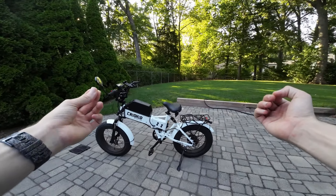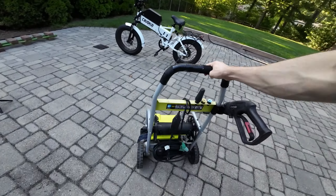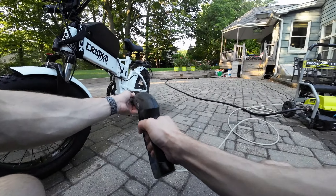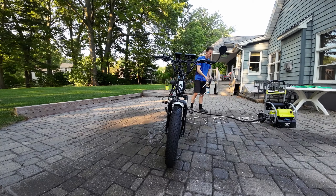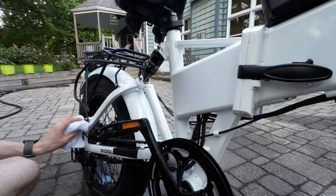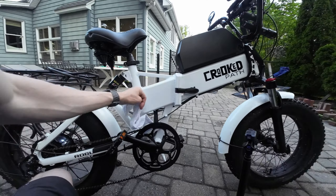So today we're going to rectify that. But first, let's clean off the bike a little bit — get her nice and ready. Okay, let's go get the shock.